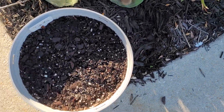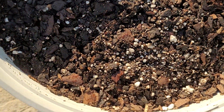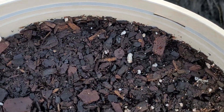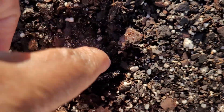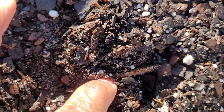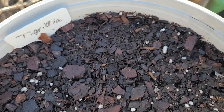Over here I put the Tigridia, and none of those are coming up — I don't see hide nor hair of a Tigridia, so I'm concerned about that. I should have had gloves on so I could pilfer around. The soil is dry, but I was trying to see if I can touch one to make sure. I put the Tigridia in here and nothing is happening.